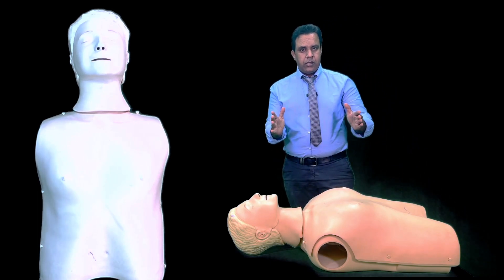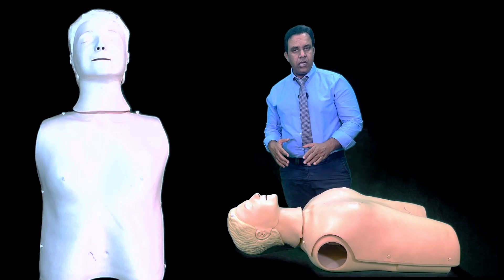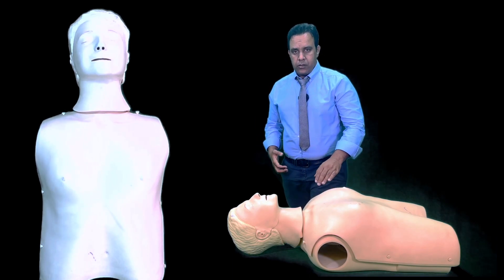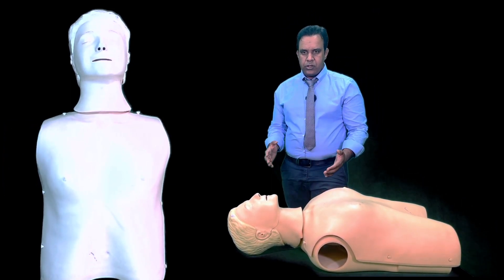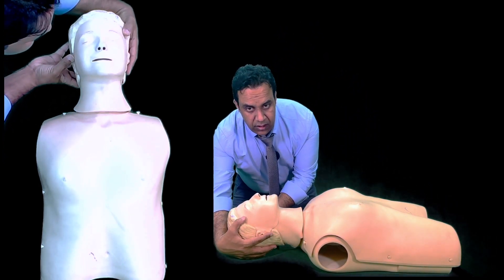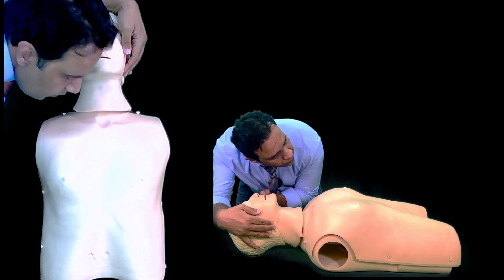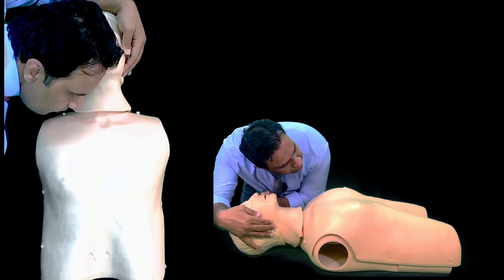For an unresponsive child, first try to get a response — shake the patient and call out. If there is no response, shout for help. Then open the airway using head tilt chin lift, and look, listen, and feel for signs of life for 10 seconds.